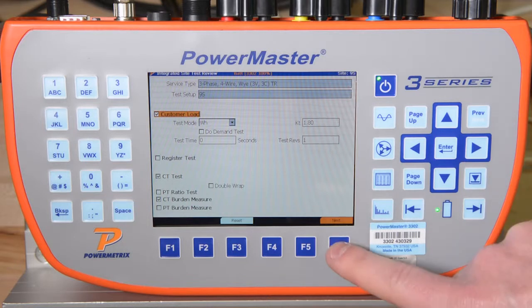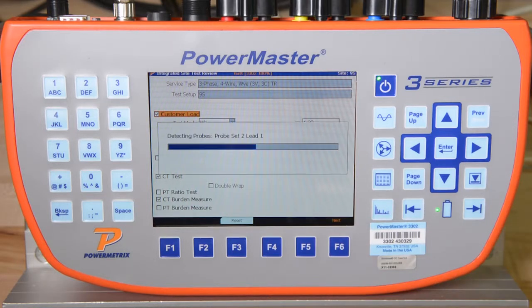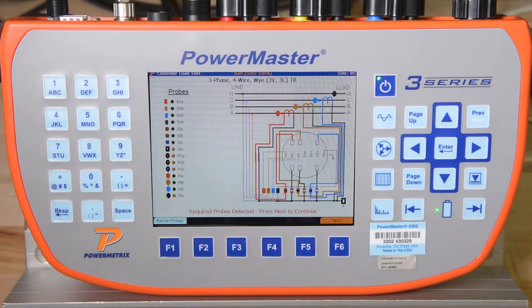We then simply hit F6 to continue. The 3302 detects which primary probes we have connected and verifies that the probes are correct for the types of tests we wish to perform. It also shows a detailed wiring diagram for the type of site we are testing. We hit F6 to continue.